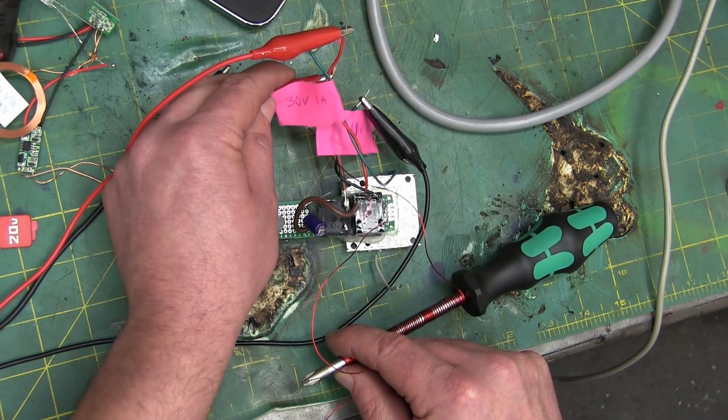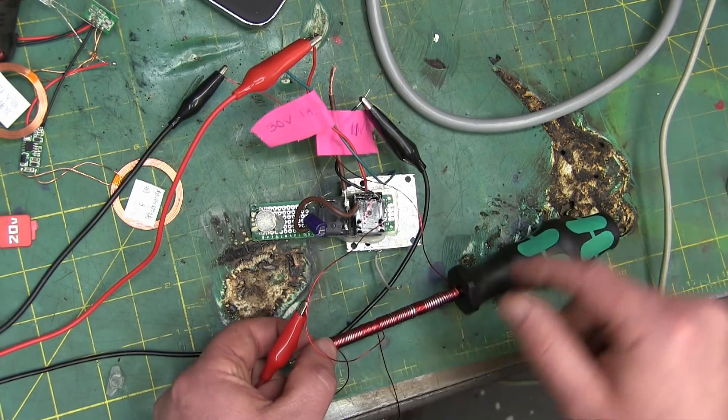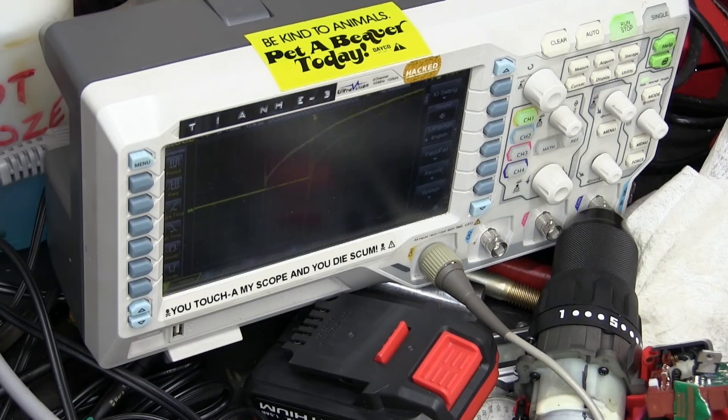I've substituted this coil of wire for the LED in the circuit. And now we see what's going on — that gets fucking hot in a hurry. But let's have a look at the scope. Now that gets too hot to hold. You can see we're getting quite a bit of voltage there — three, four volts.